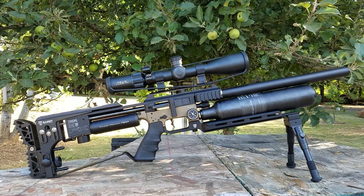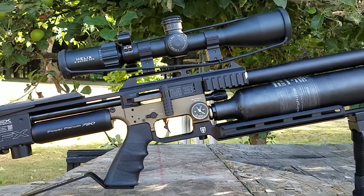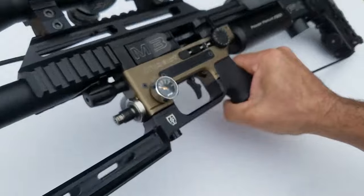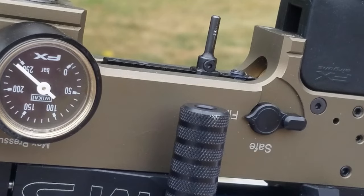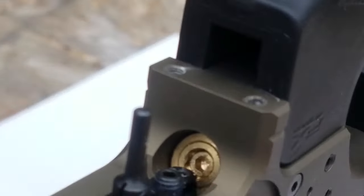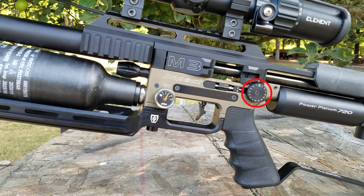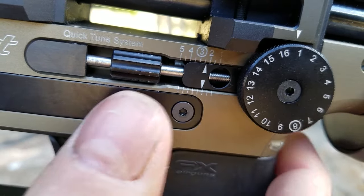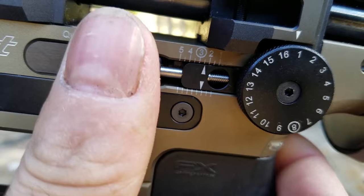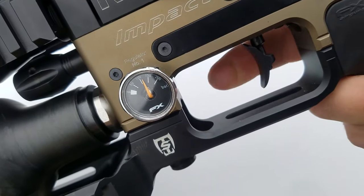There are five points of adjustment on the M3. The valve adjuster, which is the front knob. The first regulator adjustment, which is inside where the bottle screws on. Then the second regulator adjustment, located inside the trigger guard. Then the macro power adjuster, which is the hammer power wheel located on the back. And the micro power adjustment, which is the fine-tuned barrel roller. The first regulator comes from the factory at 150.